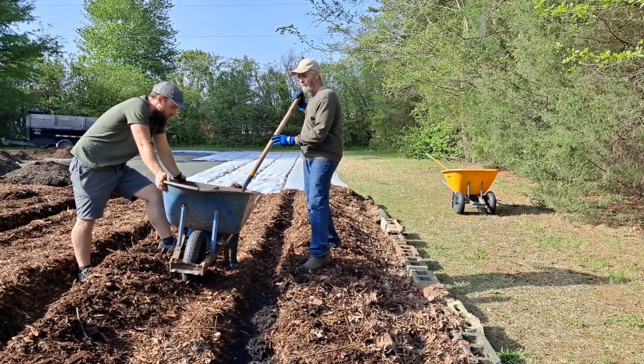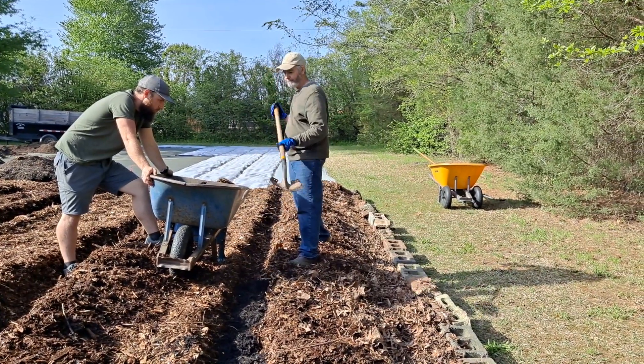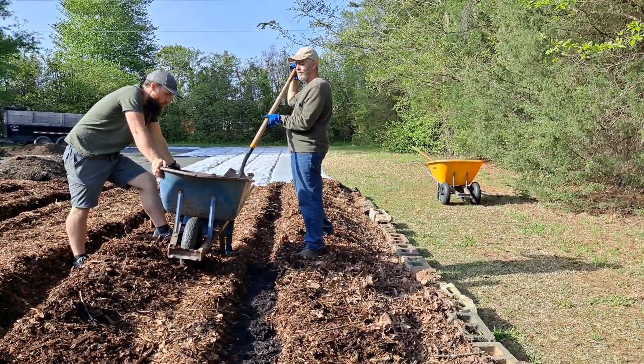But the first year, if you want to plant in wood chips, you need to have some kind of soil amendment. So I'm going to put compost and a little bit of garden soil too.